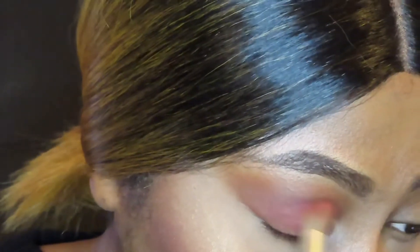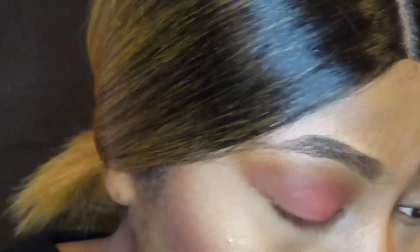Next I'm going in with the shade Flame Buoyant and I'm just putting that all over my lid to blend it in with the other two shades to get this nice cranberry reddish color.